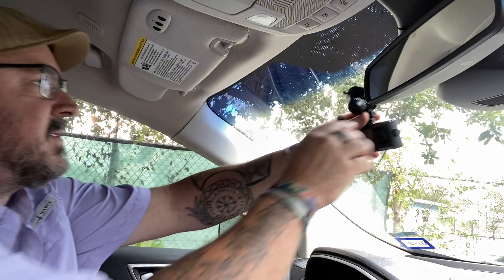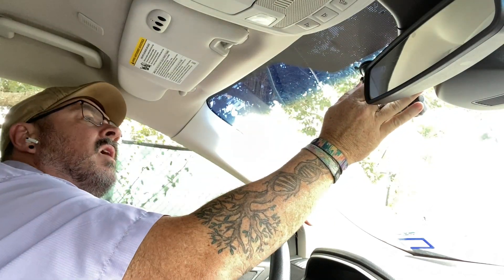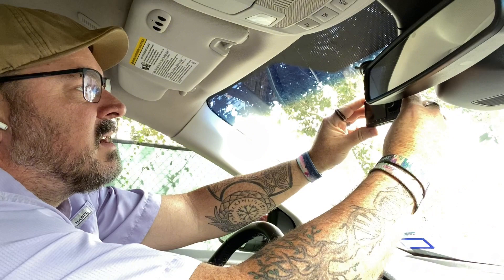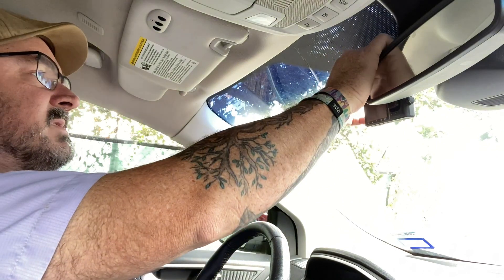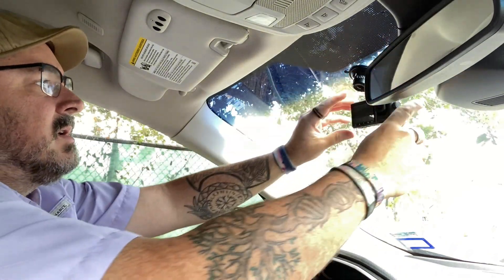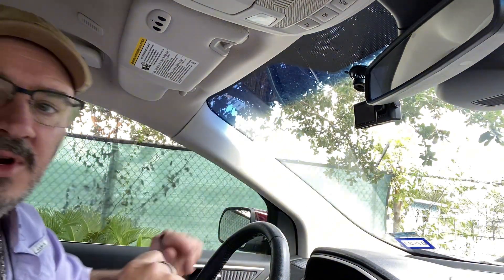Now I'm going to actually go and install this into the vehicle and show you what it looks like. We're going to mount this into the window right here and use the little lock feature — it locks into place, and now we can adjust this where we need it and tighten the little knob on the side. Since it has the rear camera, you don't want it to be an obstruction with the rearview mirror. We've got it mounted into place with no obstructions.